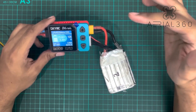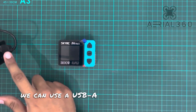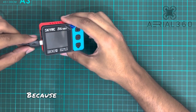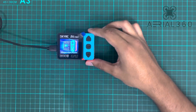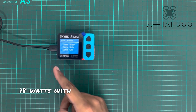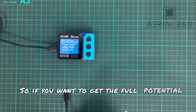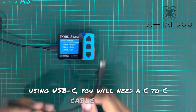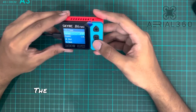One last thing I want to check is using a USB-A to USB-C cable to see what voltage we're getting, because for full PD we need a USB-C to C cable. As you can see here, we're getting a reduced 18 watts using the USB-A to USB-C cable. So if you want to get the full potential of this charger using USB-C, you will need a C-to-C cable, or you'll have to use a full-size charger brick.